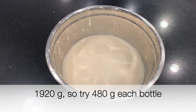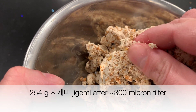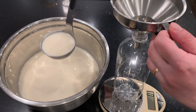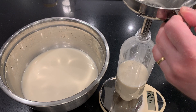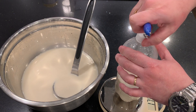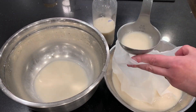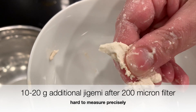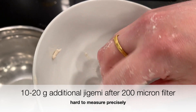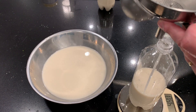I measure the liquid — there's 1,920 grams — so I'll try to put 480 grams in each bottle. There's 254 grams of chigami left over after this filtering, which is pretty normal. I put 480 grams of this first filtering into the first bottle. Now I'm going to filter the remaining liquid through the 200 micron filter — hopefully it'll catch a bit more. I did get 10 or 20 grams of additional chigami after this filtering, so I got more sediment out. Another 480 grams goes into the next bottle.